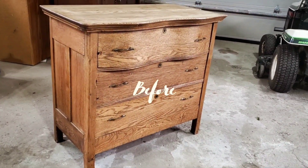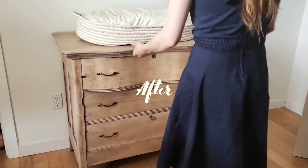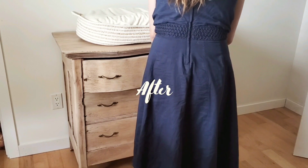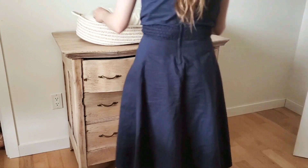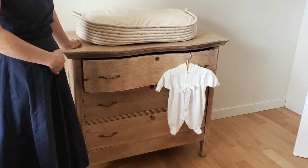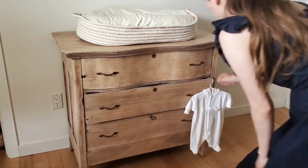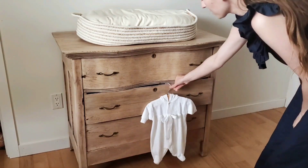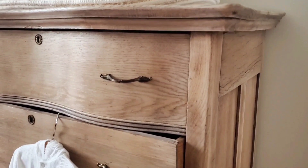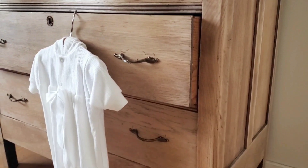So this is our before one last time, and here is our after. This piece is actually intended for our new nursery because we are expecting a second baby in the month of January. So we'll be using this as our changing table. Overall, I'm beyond thrilled with how this piece turned out — it's absolutely beautiful and it'll be perfect for the nursery.